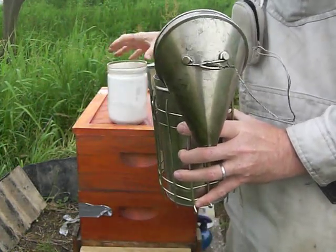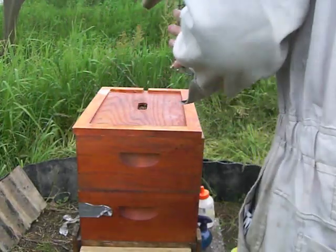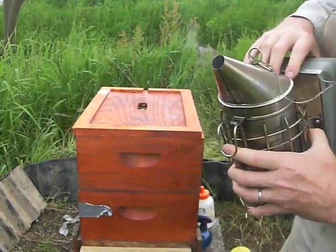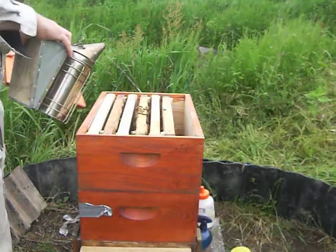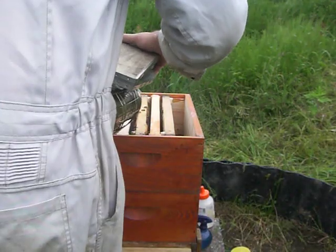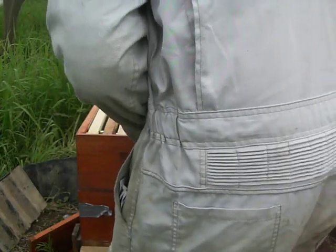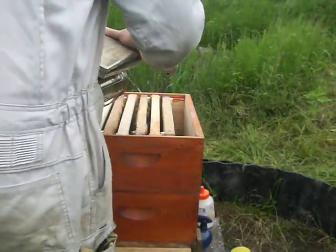Let's put this back here. Watch me get stung. It's cold. These are going to come after me — hopefully not. And let's close this up here. That is powdered sugar. Let's powder sugar them a little bit more. It works pretty good.